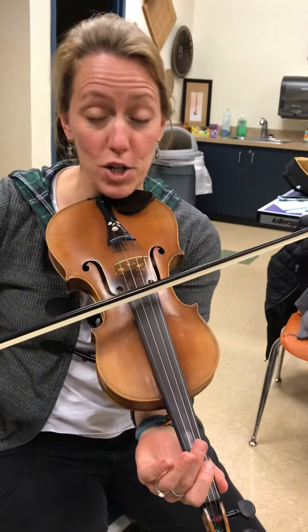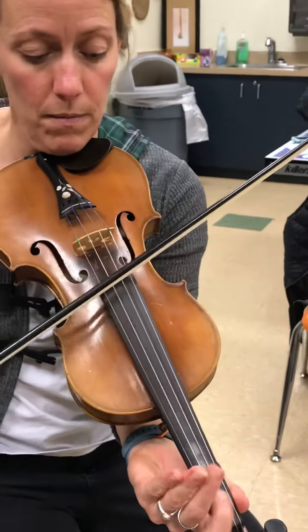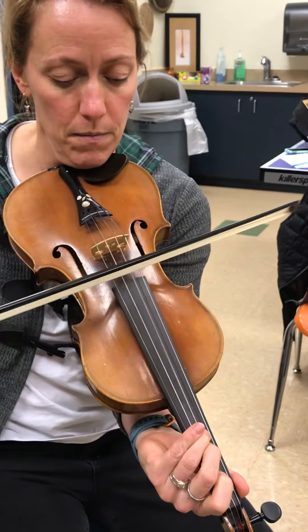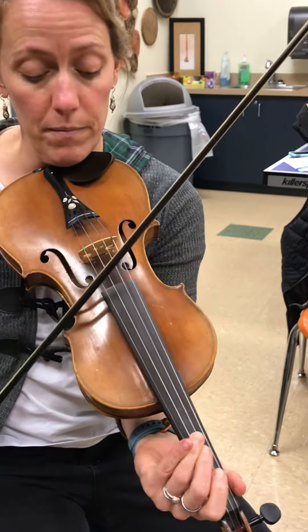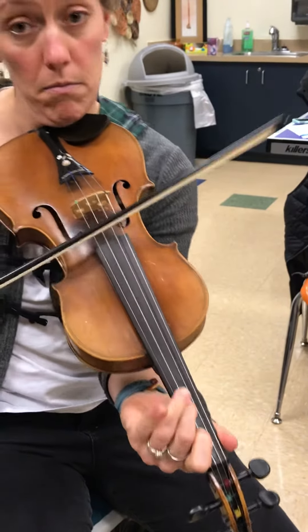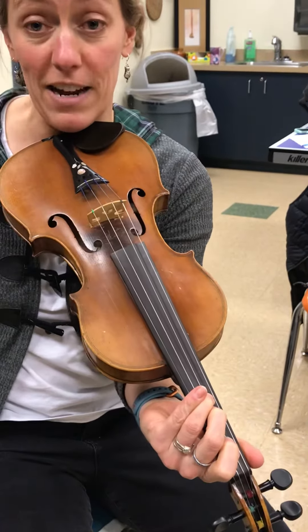Tell me when to go. All right, sugar in my coffee. Here's the A part. B part. All right, here it is really slow.